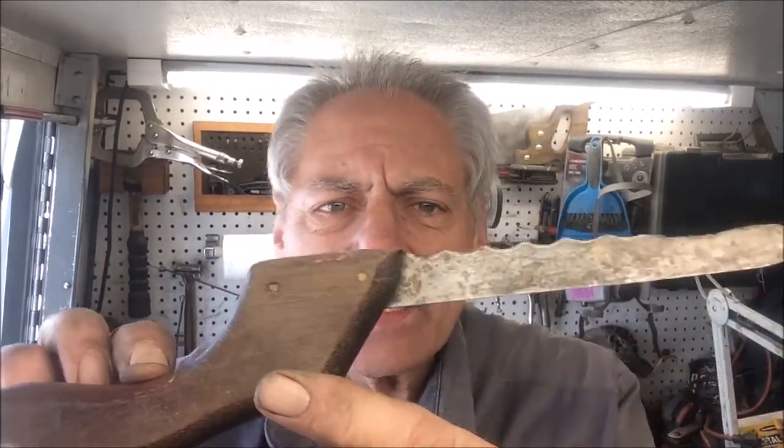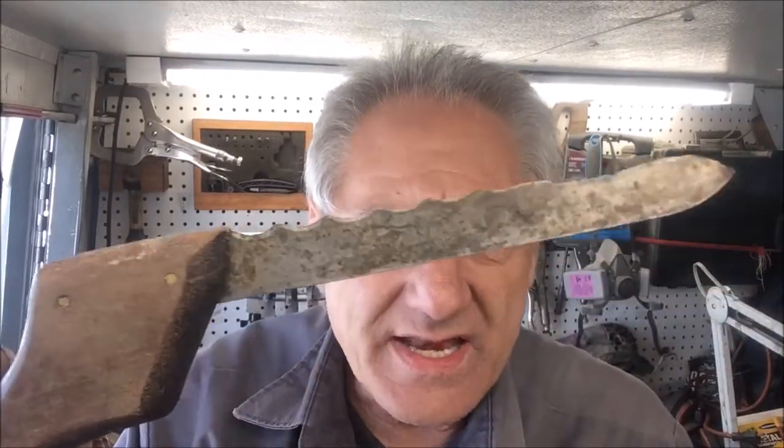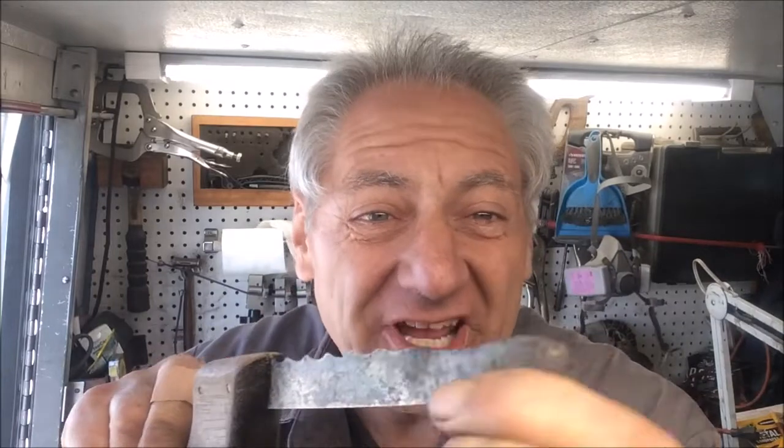Hey, thanks for clicking on this episode of Blade Runner Tool Sharpenings Before and After. A gentleman just brought by a very old knife. It's an old bread knife — wavy bread serrated — but it almost looks like a feeler gauge.